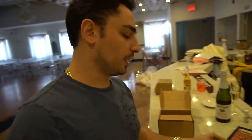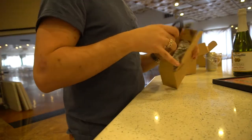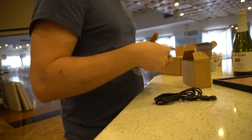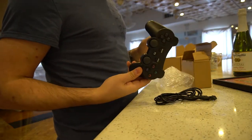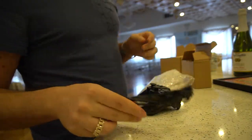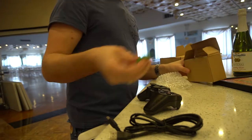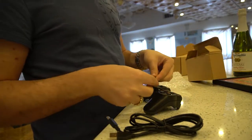Check it out — inside one box you do get two controllers. Amazon sends you two different colors. You get them in black and red. Fully wireless with a very long six-foot USB wire in case you want to charge it. They also give you these cool little covers for the controllers.